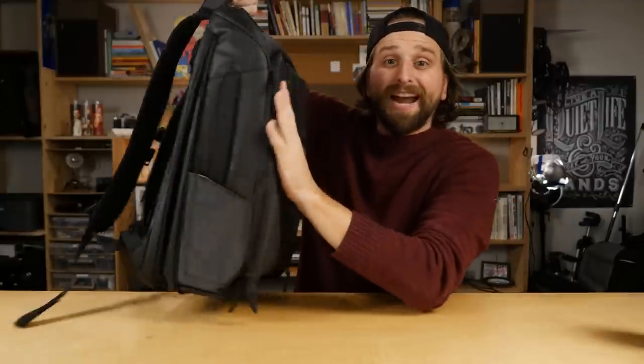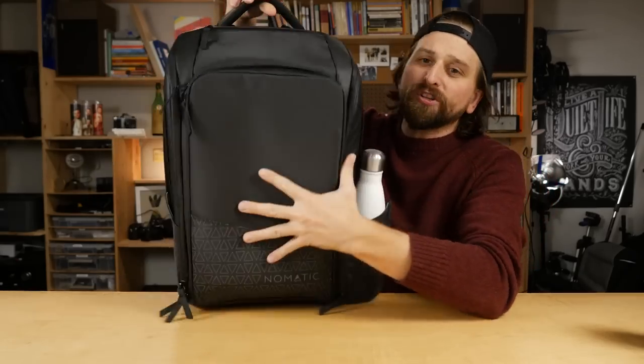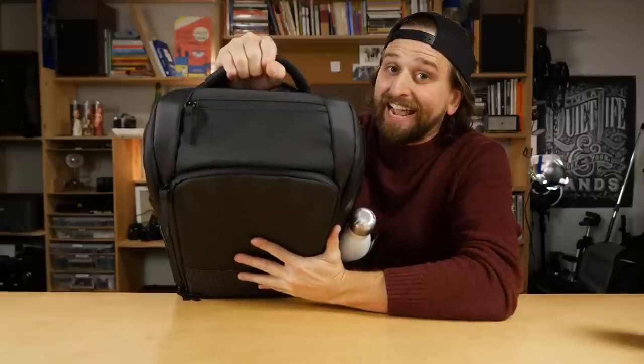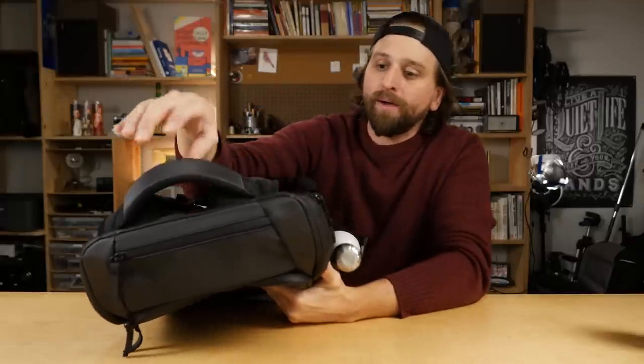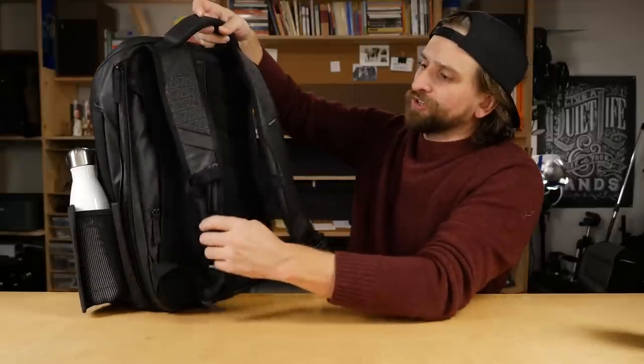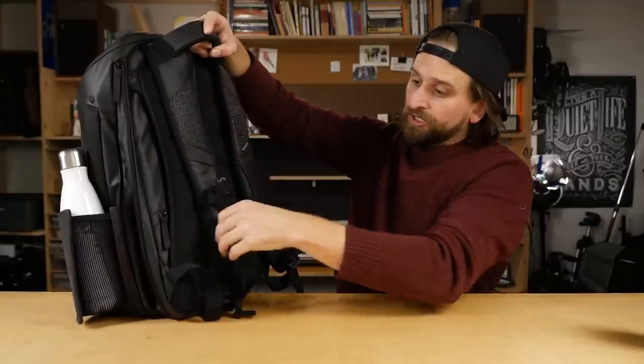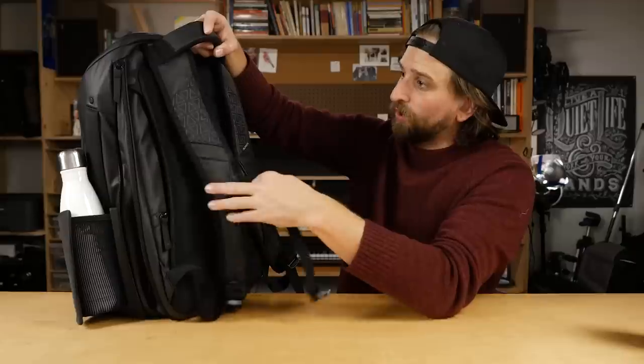Let's take a look at the outside of the bag. First and foremost, I always notice these handles — it's a great handle. I just did a review on the Nomatic Travel Bag, their duffel backpack, and it has the same exact handle. Big, nice, easy — you can reach down, find it, grab it, and it feels really comfortable to carry. Then you've got your straps — same straps as are on the travel bag.